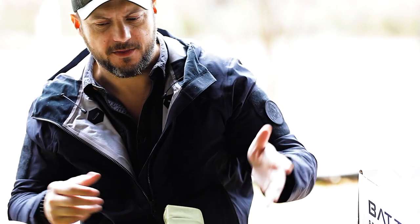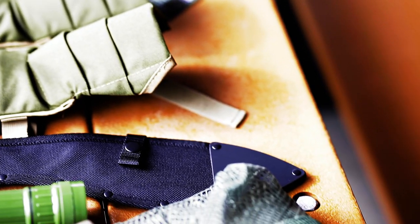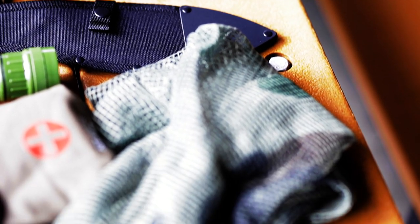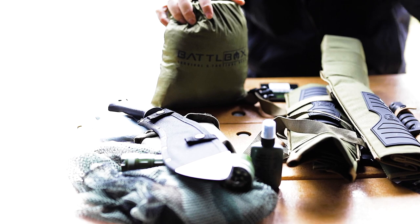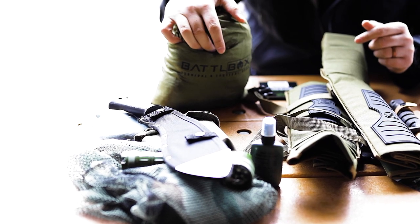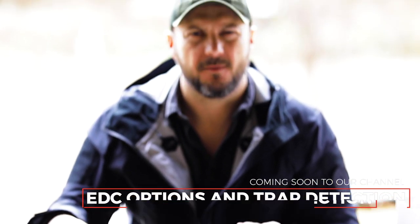Good loadout there. You got a smaller knife, large kukri, snake gators, and a lot of stuff in the basic box this month. This hammock is amazing. Anyhow guys hope you enjoyed it. Check out the link below, check out Battle Box, and let me know what you think of this month's gear. Take care.